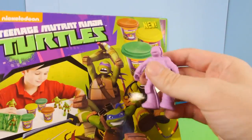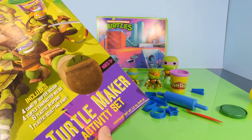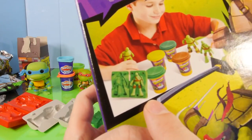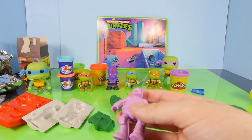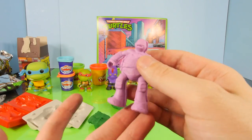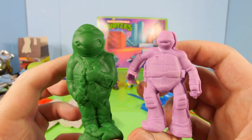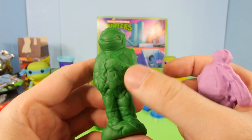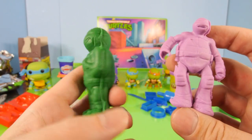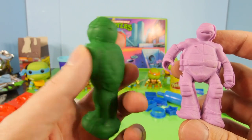If you guys didn't check out the previous video we did with the newer Ninja Turtle Maker activity set, this one came with four turtle character molds. We made a few Ninja Turtles in that video. This is one that I kept in a container so it wouldn't dry out. The purple one is from the much newer activity set, and the green one that's kind of mangled up is from the older set. But at least his face looks better.